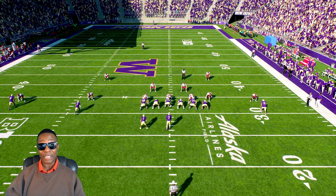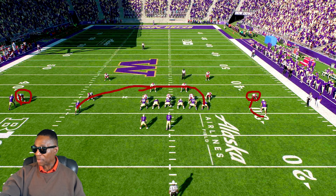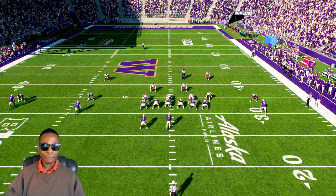One thing I didn't see when I was running this play — I saw it when I looked at the replay — is that these corners are playing pretty tight right here. Normally I look at that if they're playing on the inside. I forgot to pay attention to the presses. Let's play this through and break it down.